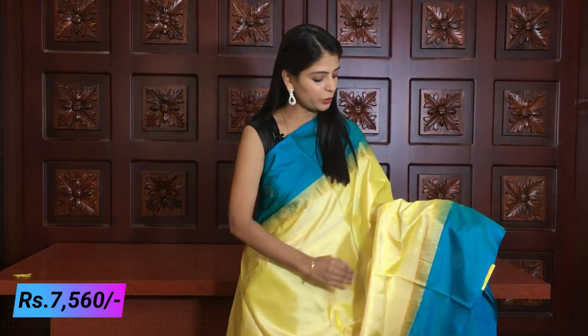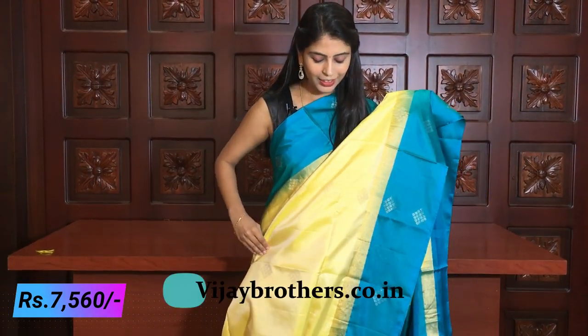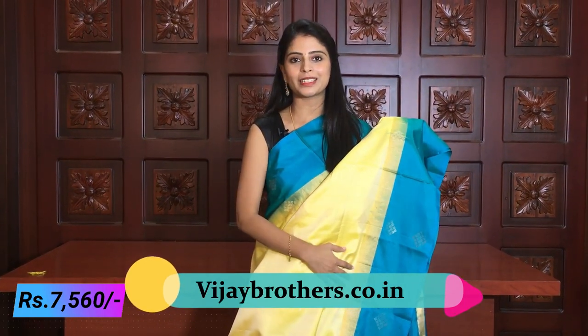Next color. I'm looking at the next combination: beautiful Rama Blue, with a little half white and lemon yellow. It's a beautiful color — so good. You can set up all tones with this color.